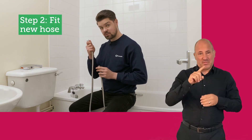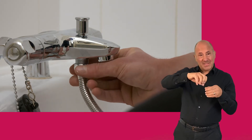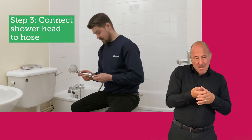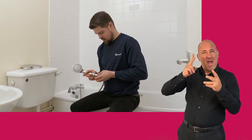First, fit this end of the hose with the nut to the shower tap. Make sure it's a nice tight fit — you may want to use a wrench for this. Now, fit the other end to the new shower head. Again, make sure it's nice and tight.